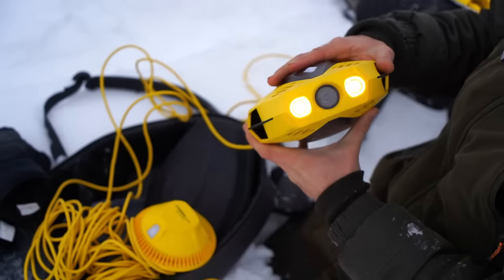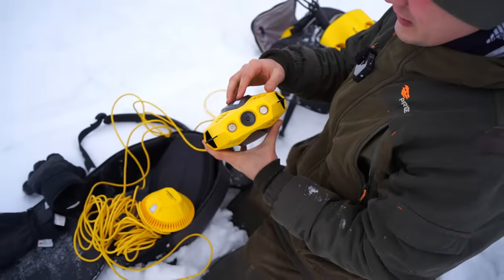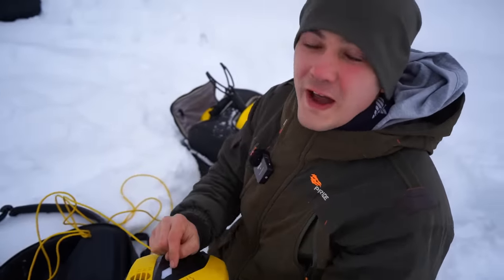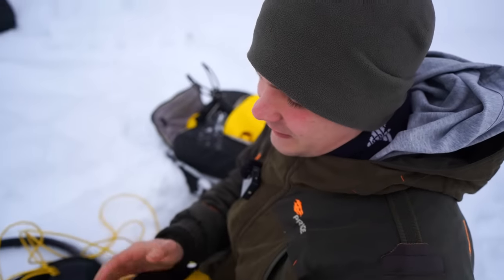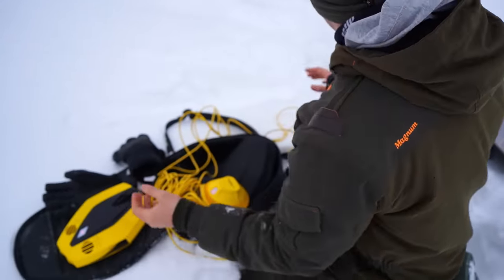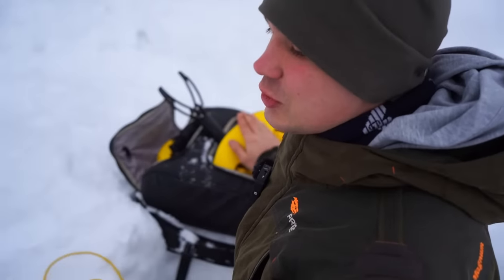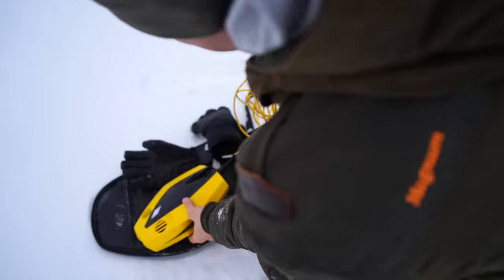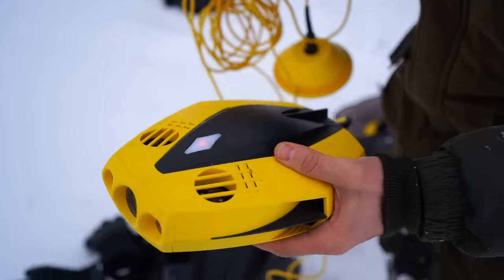I'm going to use the smaller one first to find things. After that we may use the big drone - maybe. It depends on the weather and whether we find something. I think enough talking - let's get back to my hole and put it down.